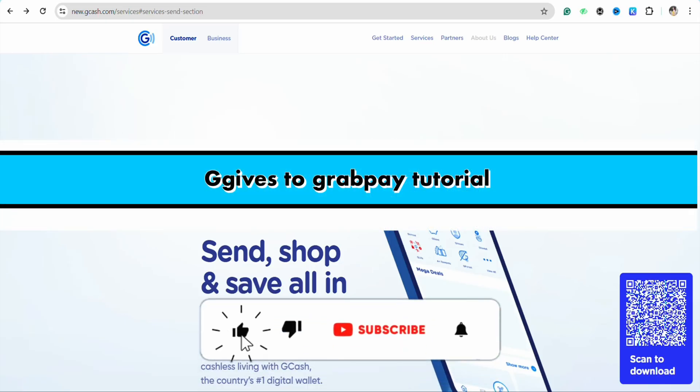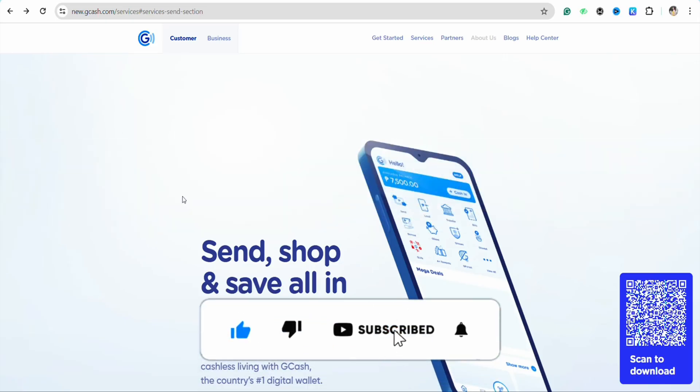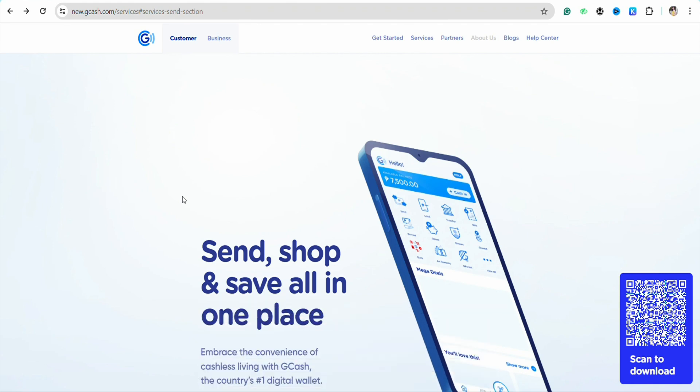GCash to GrabPay tutorial. Hello everyone, welcome back to our channel. In this video I'm going to show you how you will be able to send and receive money from your GCash to your GrabPay wallet.